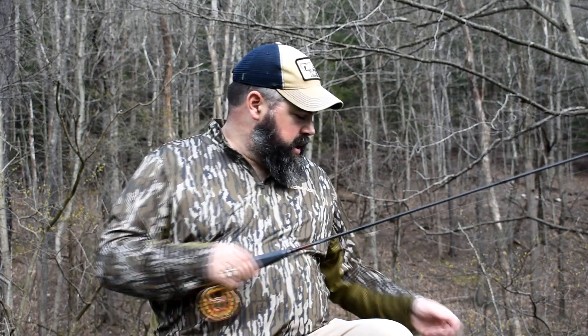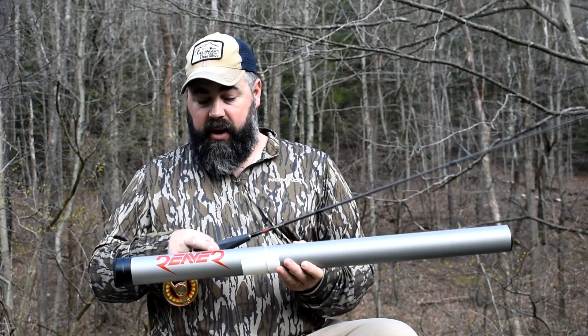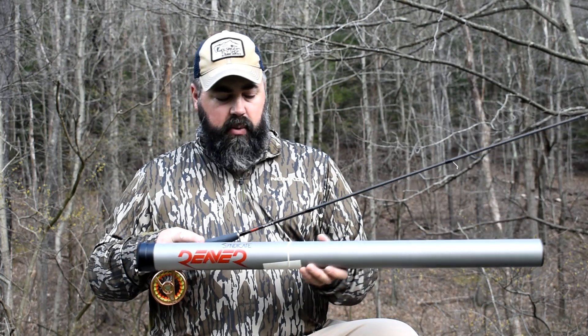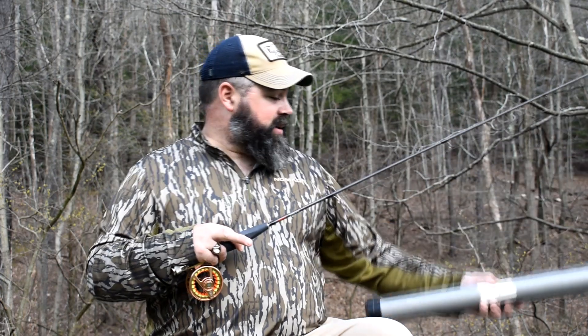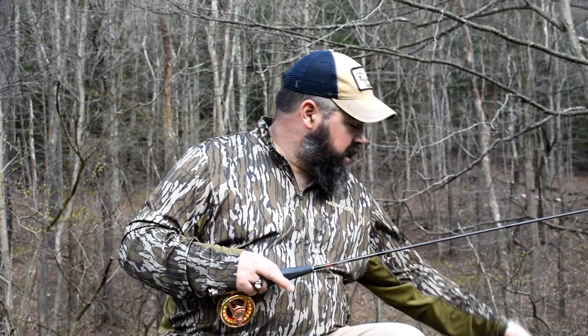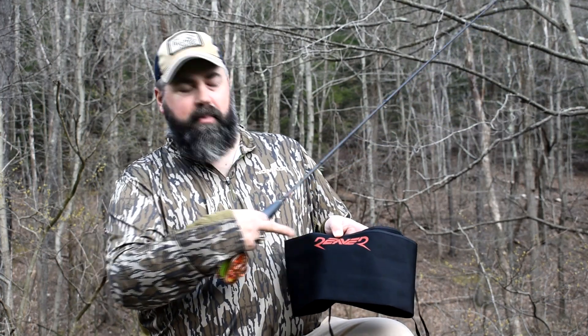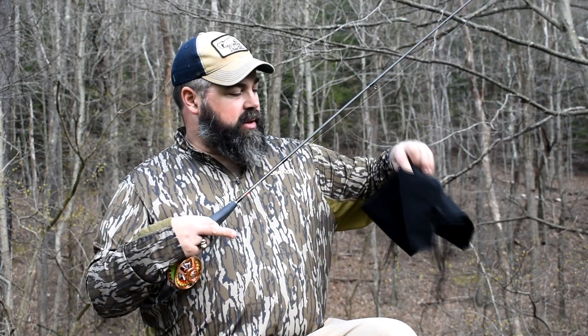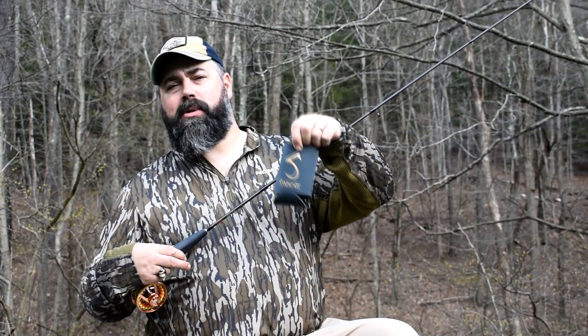Back to the rod. This rod comes with the rod and the rod tube — a nice hard aluminum rod tube with your Syndicate Reaver emblem on it. It also comes with a Syndicate sticker for your truck window, which I have a few of because I like fishing my Syndicate rods. And a nice screen-printed rod case to put down in the tube. Another little add-on is they give you a nice little beer koozie if you're into that stuff.